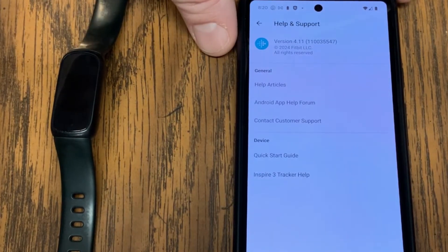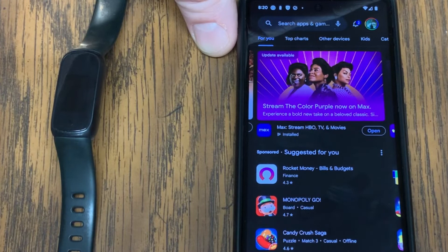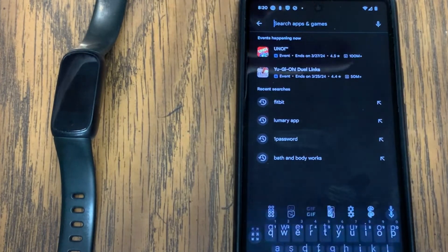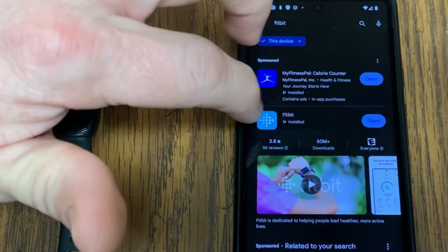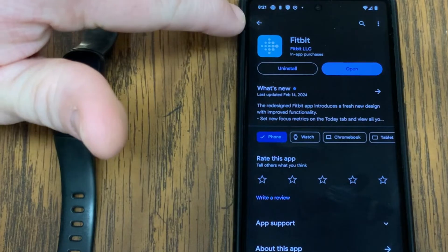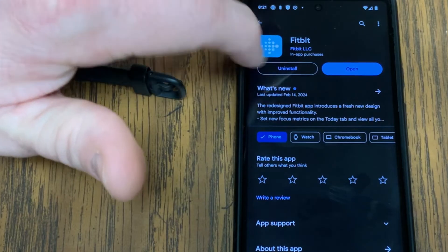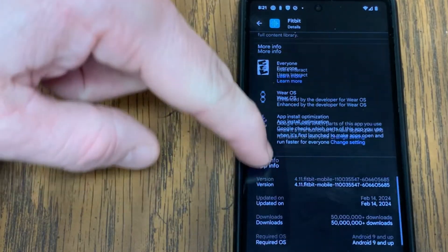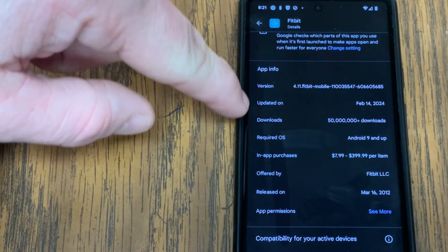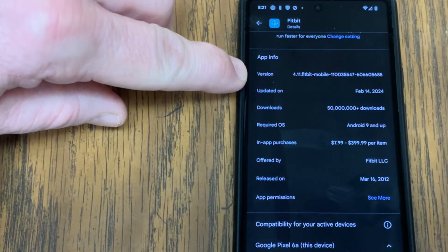I'm going to compare that with what's available in the app store, so I'm going to go to my Google Play Store. If you're on an Apple device, go to the App Store. I'm going to search up top for Fitbit. This brings up my list of apps — here's Fitbit, I can see it's installed. I'll tap on the name Fitbit and go to What's New, then scroll all the way down to the bottom where it gives me the app information. Right at the top it says this is version 4.11.